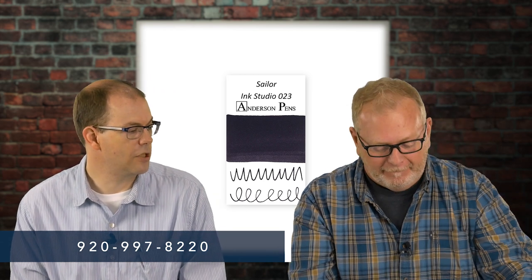That directive comes from Sailor Japan — you can't sell them online, but you can sell them in the store. They're in brick and mortar, so we have them here in Appleton and also in our Chicago location. You can give us a call and we'd be happy to take your order over the phone and ship it to you. Our number is 920-997-8220. Why did Sailor do this? Well, they make these inks in small batches, so they're trying to make it sustainable.